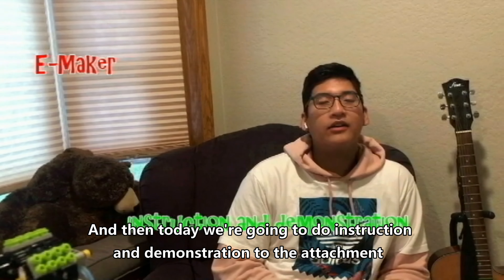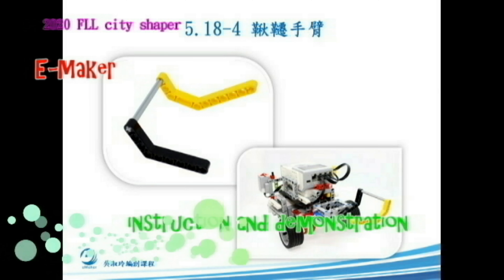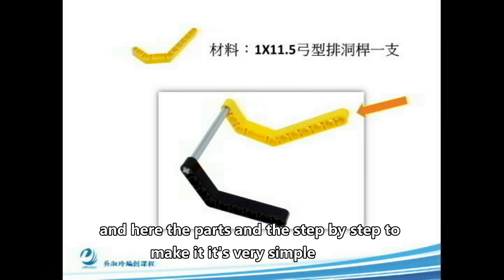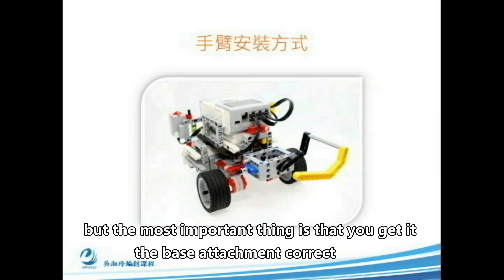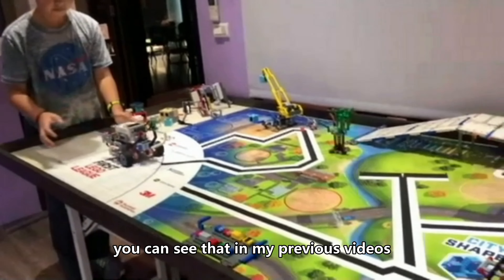Today we're going to do instruction and demonstration of the attachment. Here are the parts and the step-by-step to make it. It's very simple, but the most important thing is that you get the base attachment correct. You can see that in my previous videos.